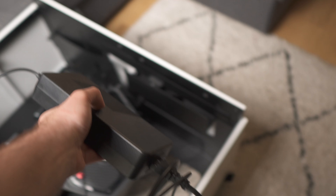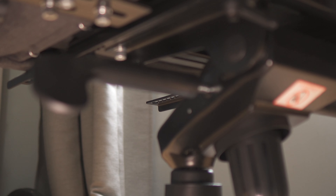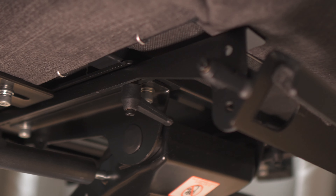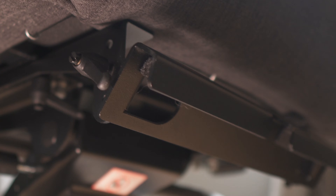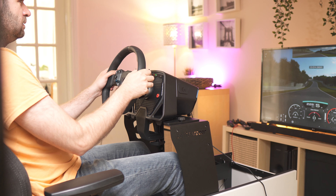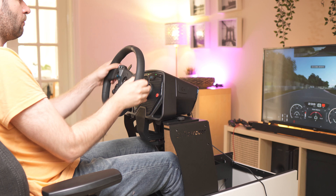The €100 adapter is a structure that is mounted on your desk chair. Coffee Racer worked with Noble Chairs to send a chair, as they're working together, though it should be compatible with most, if not all, office chairs. The installation is easy, but the manual at this time needs improvements.